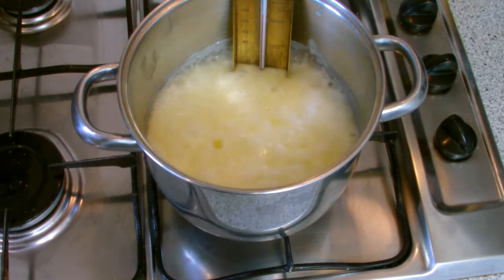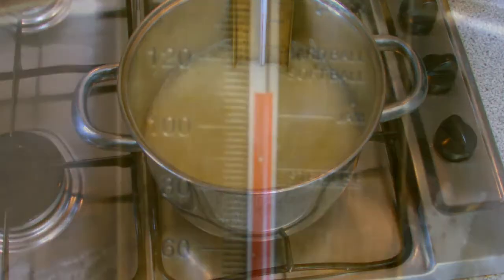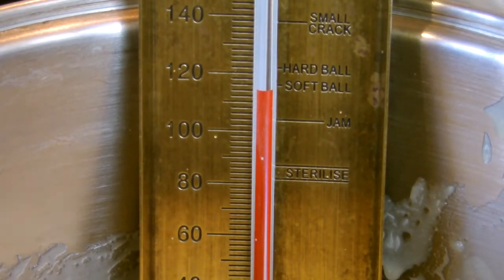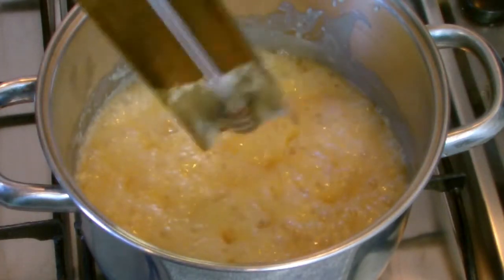Eventually the mixture will come to the boil. At this stage do not leave unattended; monitor the temperature constantly until softball is reached. You will know when this temperature is reached because you will see a very slight colour change in your mixture.